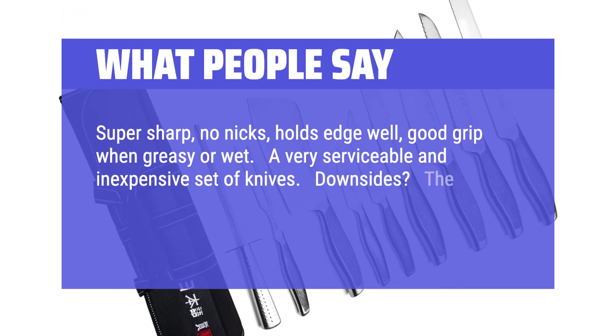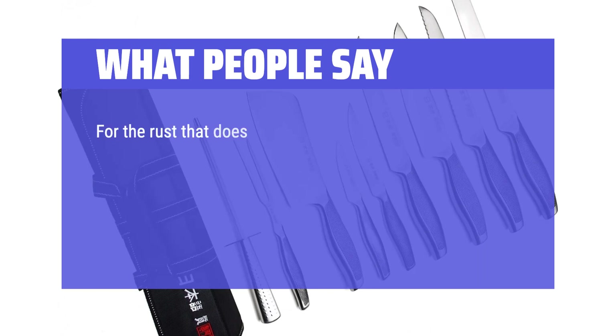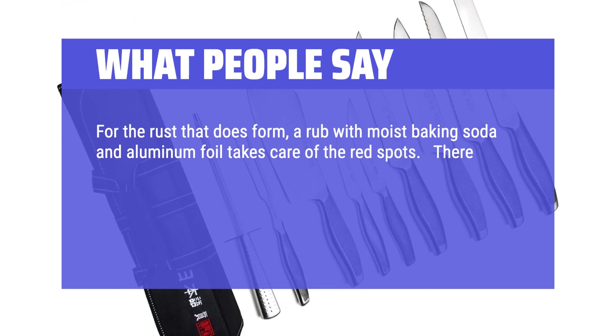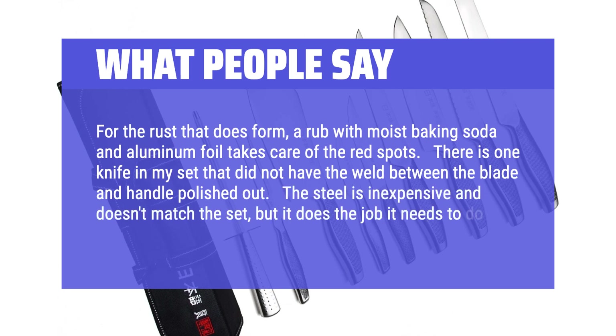Downsides: The carbon steel rusts easily, but a quick wipe with coconut oil holds the rusting to a minimum. For the rust that does form, a rub with moist baking soda and aluminum foil takes care of the red spots. There is one knife in the set that did not have the weld between the blade and handle polished out. The steel is inexpensive and doesn't match the set, but it does the job it needs to do.